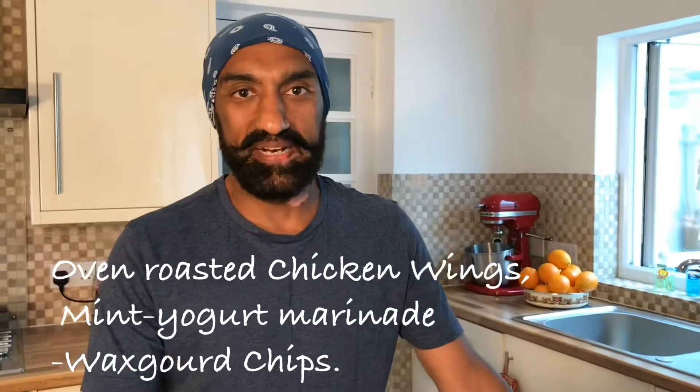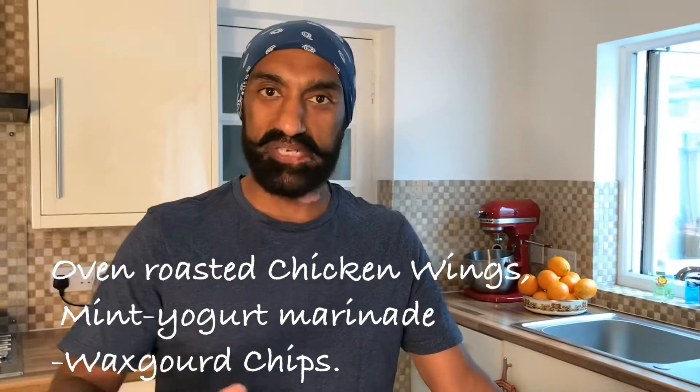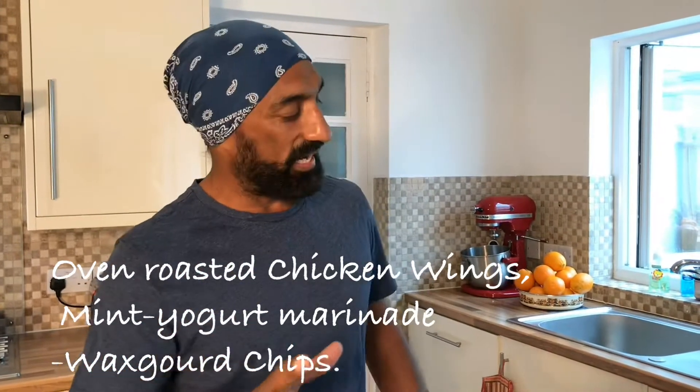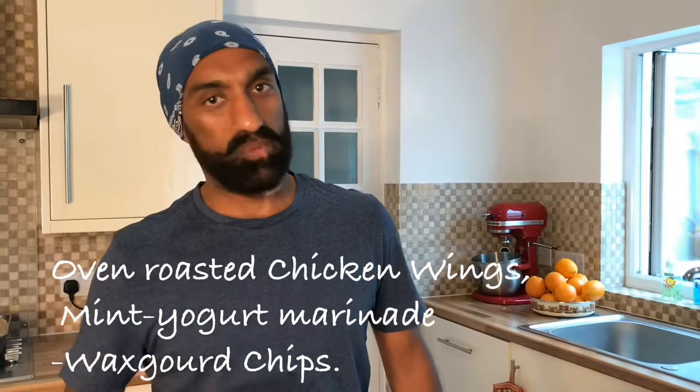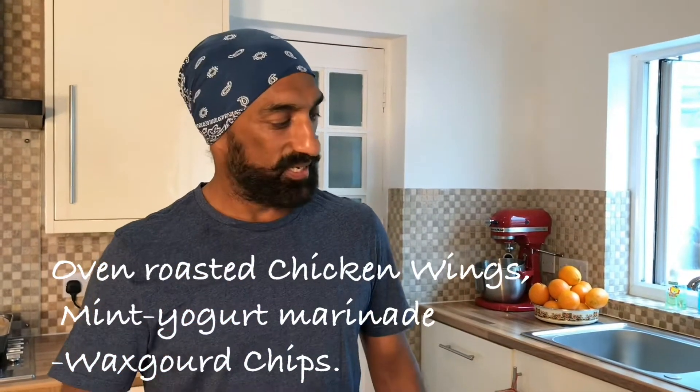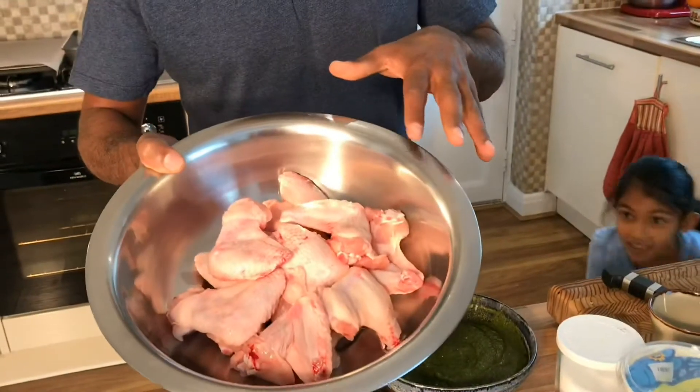Hi, Jolly here from Home Kitchen again. I've picked up a very simple and very quick preparation today. This probably wouldn't take more than about 25 minutes once you have your prep ready. Like last time, I'll take you through it. So I'm going to be making mint flavored oven roasted chicken wings.